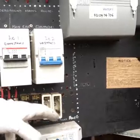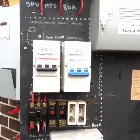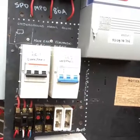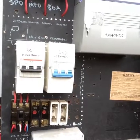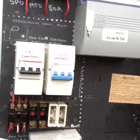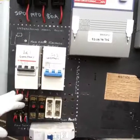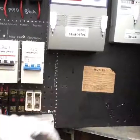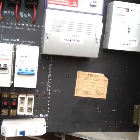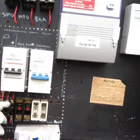We have old style fuses with a ceramic base and a cartridge, which is not acceptable anymore. They already had single phase but they plan to convert it to 3-phase. What we are planning to do is put a new box in here, remove all of these things, and replace them with properly rated circuit breakers for the lights, power, and a main switch which is going to be a 3-phase circuit breaker at 63 amp.